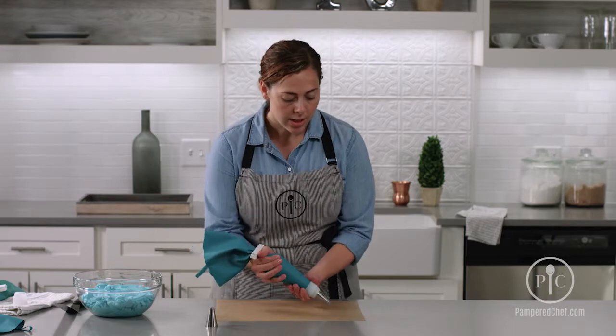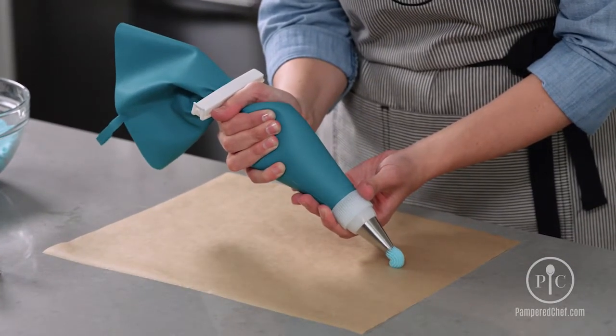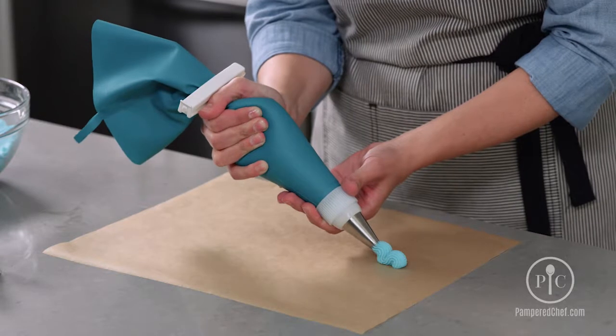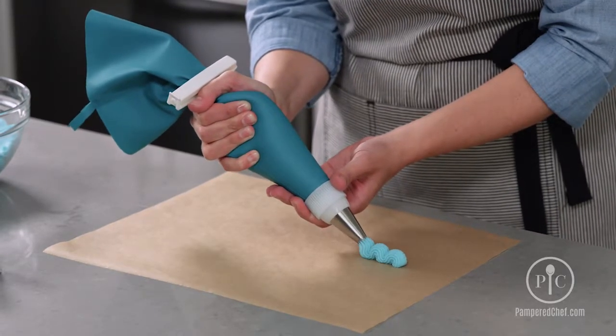You'll hold the bag at a 45 degree angle from your surface. You're going to apply medium pressure and you're going to have your frosting build up. As it builds up, just release it and pull. Then build up again right at the edge of that, start to release and drag it out a little bit. Continue on.